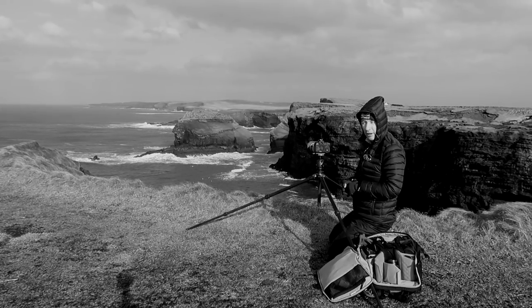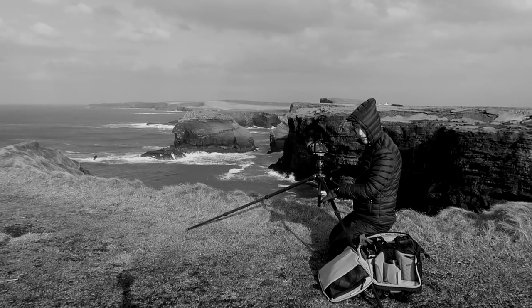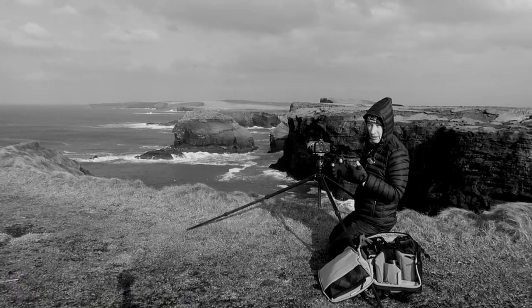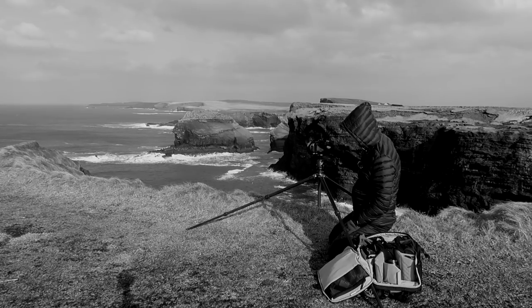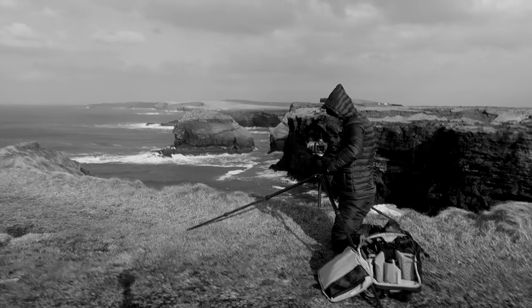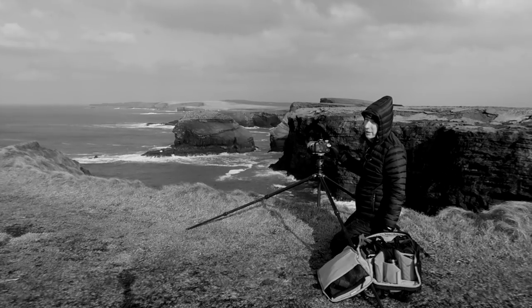I've changed to the long lens now and I'm looking at the one stack in front of me. Something I've noticed is it is extremely windy, and even though the tripod is quite sturdy, because I've got the long lens on there is movement at the far end with the wind catching more mass. So what I'm having to do when taking this shot is actually become a human shield. I've got it on a two-second timer with a five-second exposure, hoping to keep it steady — because they don't call it the Wild Atlantic Way for nothing.